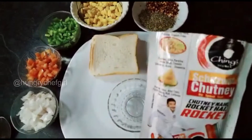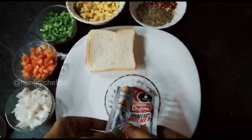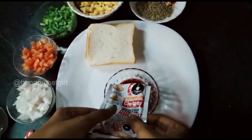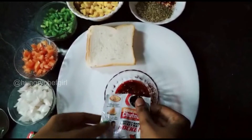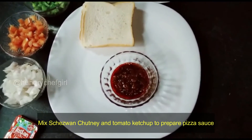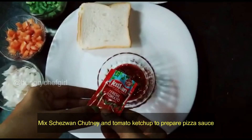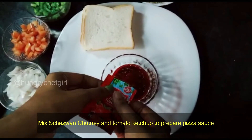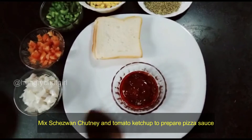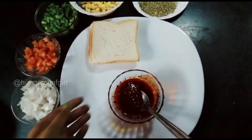First, we will take a bowl and add schezwan chutney. This is the process of making pizza sauce. Schezwan chutney will be easily found in any shop — there is a link in the description box if you want to order it. After this, we are adding tomato ketchup, which is easily available. Now we will mix the schezwan chutney and tomato ketchup. This is our pizza sauce, ready.